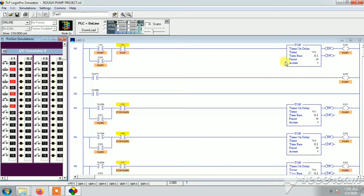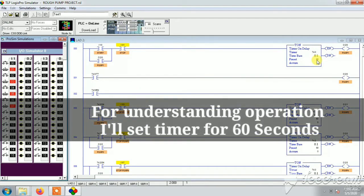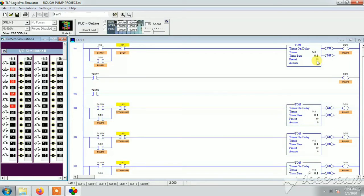After uploading the code, when I click start, the timer ticks towards 60 seconds. In the actual description, the timer should run for 2 hours, but I'm using 60 seconds so we don't have to wait. You can simply change the value to 2 hours. As you can see, pump 1 is operating as timer 1 ticks, and after 60 seconds timer 2 starts and pump 2 turns on. After another 60 seconds pump 3 turns on, and then pump 4. This is how the full PLC operation works.